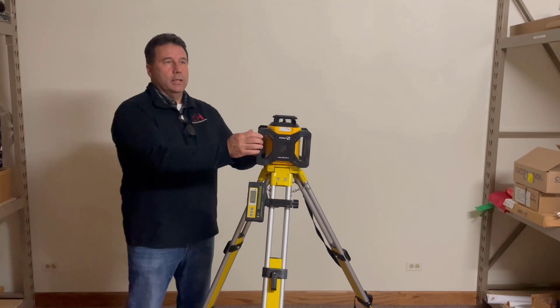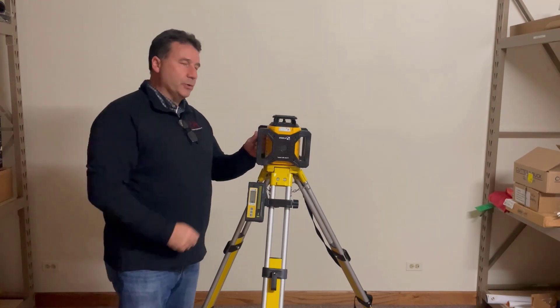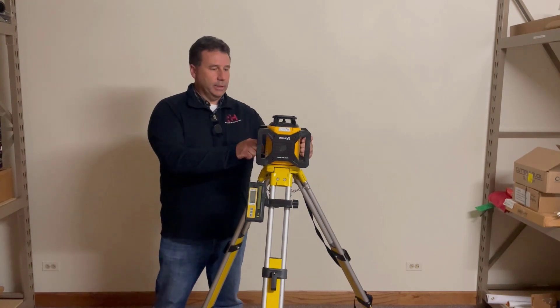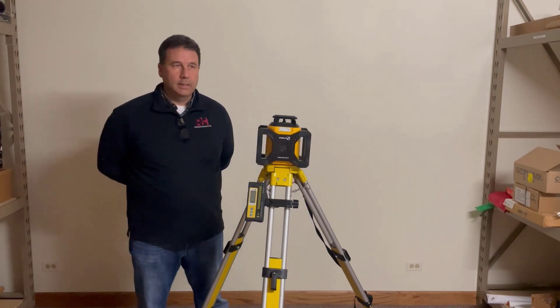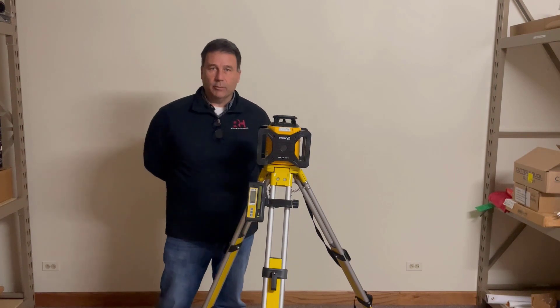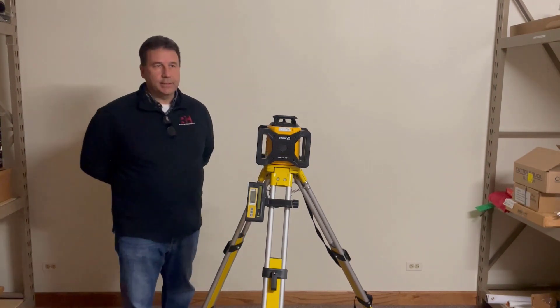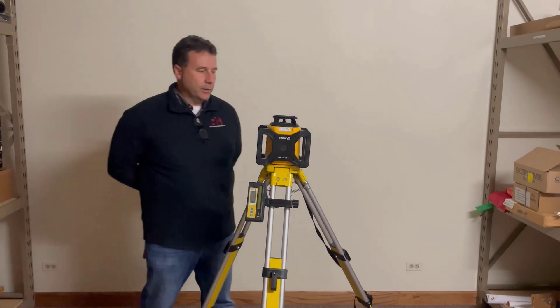What is it? This is a general all-purpose construction laser. It's going to give us a range of 1,800 feet, an eighth of an inch accurate per hundred feet, and it is going to be IP65 rated,